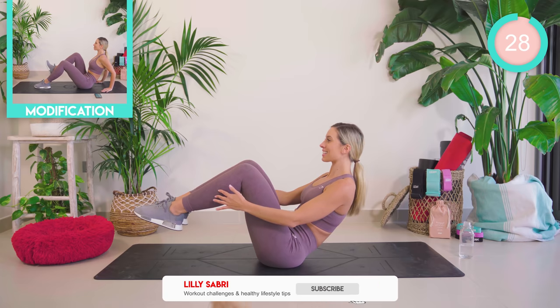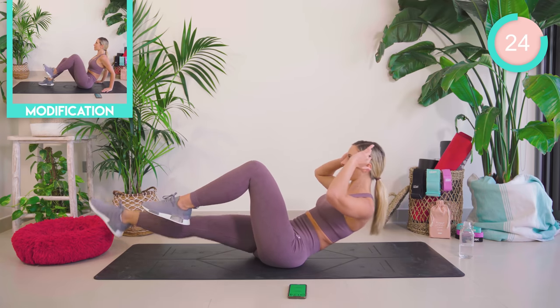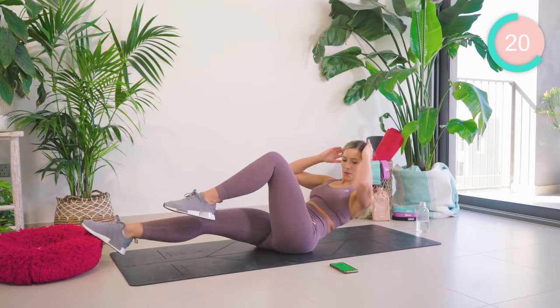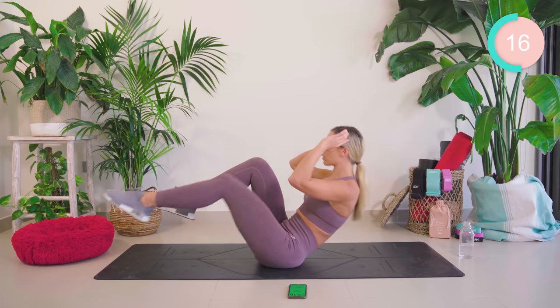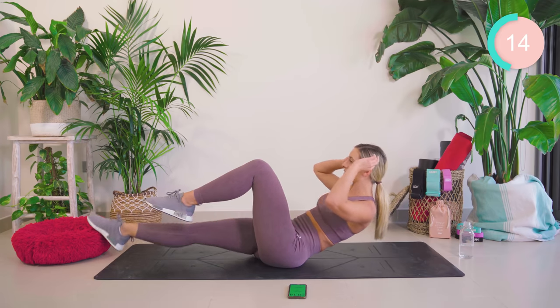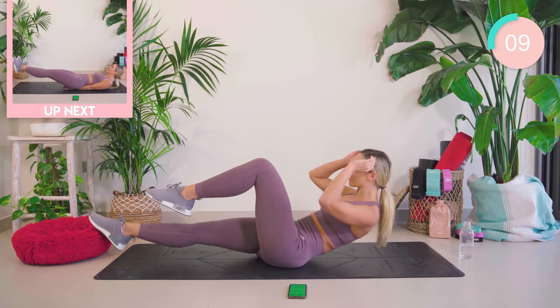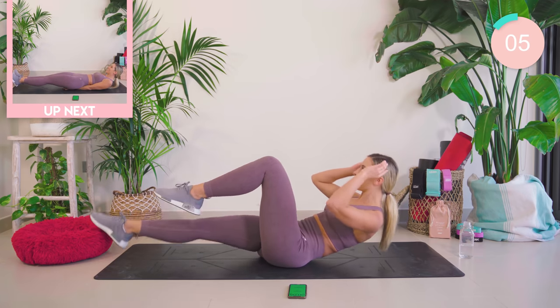Now lifting both legs up for me. Make sure that core is really nice and tight. Straighten, lift, lower, in. And then lifting both legs up for me.